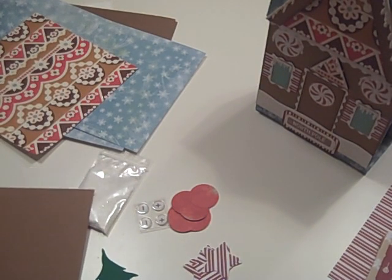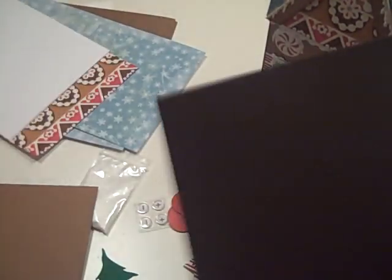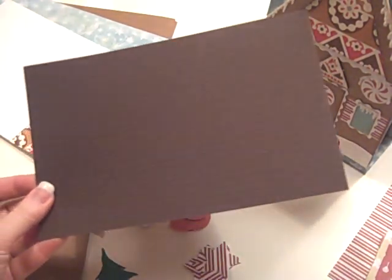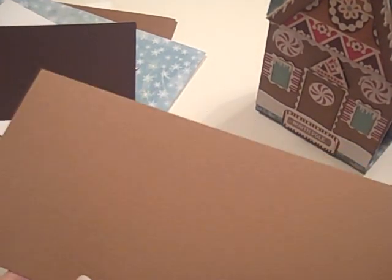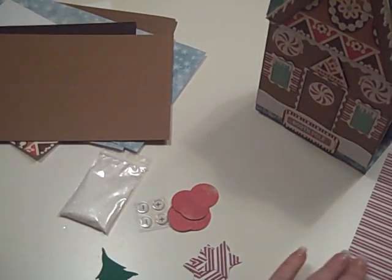It has a 6-by-6 white basil cardstock for doing some of the foo-foo. And then it has this dark chocolate — you can't see it, but it's got this tiny little grid of squares on it. This is a 5.5-by-8.5 piece of this dark chocolate. And a slightly different color of the basil gingerbread in 6-by-12 in order to cover your gingerbread and some of the other foo-foo stuff.